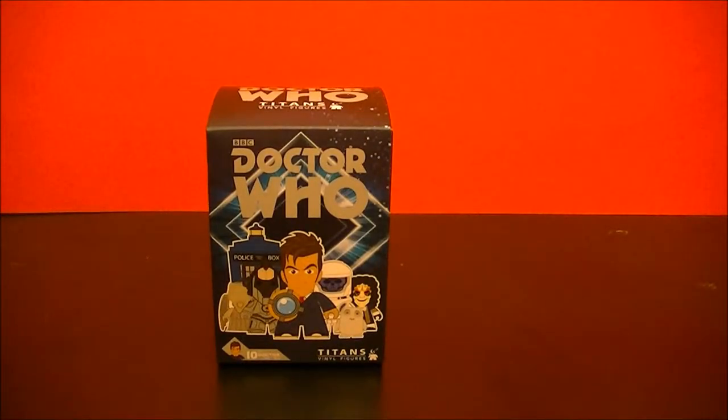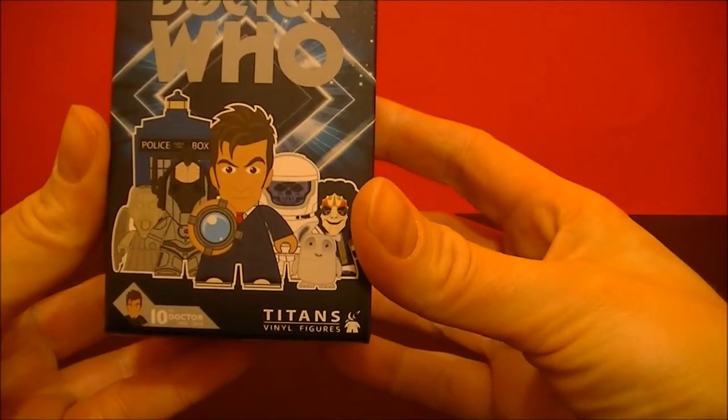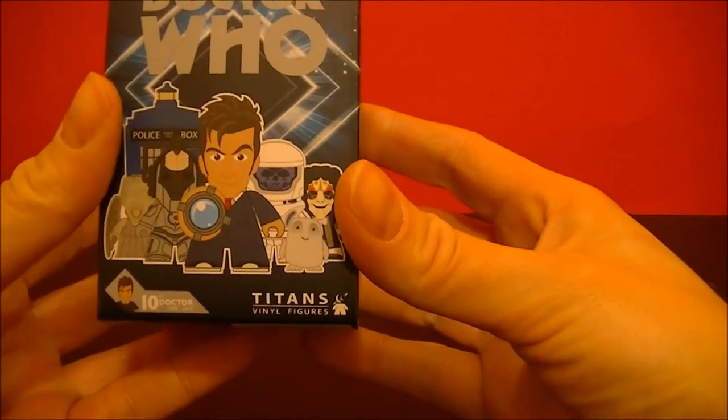Hey guys, BBC Collector here with another unboxing of a Doctor Who Titans Vinyl Figure. It's from the 10th Doctor, 2005 to 2010.